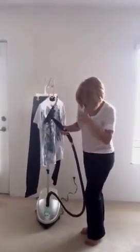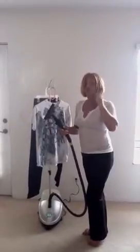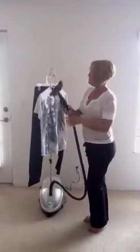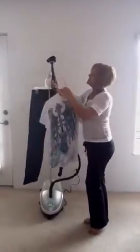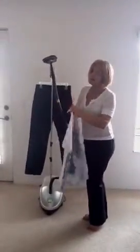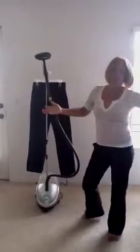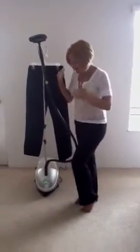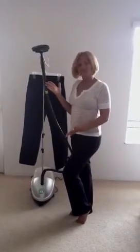If you have a hard time ironing or hate ironing, I suggest you purchase a Shark. It will save you a lot of time and money. Ladies, gentlemen, if you're constantly ironing like I was, this has cut my time in half. Have a wonderful day. This is the Shark. Bye-bye.